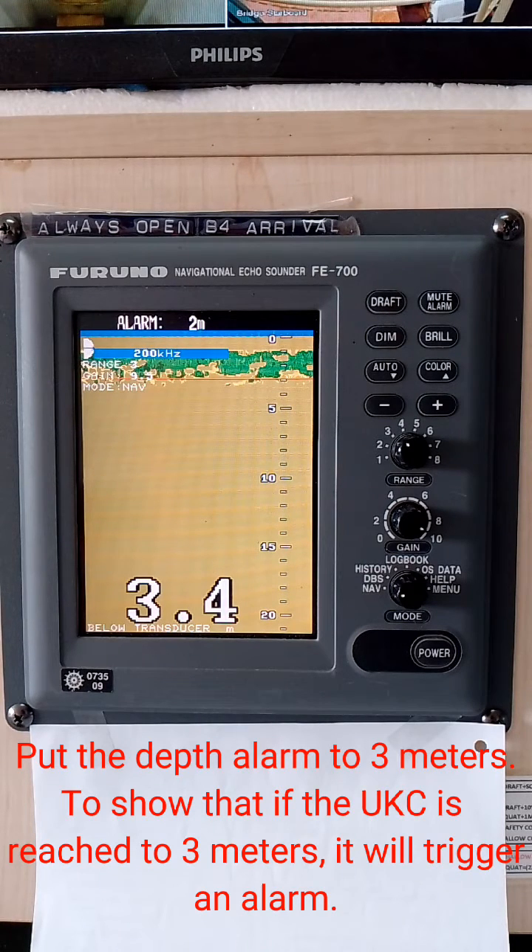Put the depth alarm to 3 meters to show that if the depth is reached to 3 meters, it will trigger an alarm.